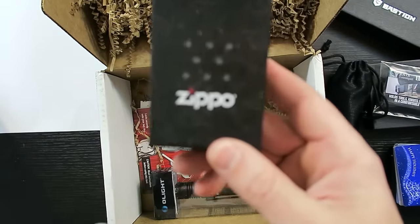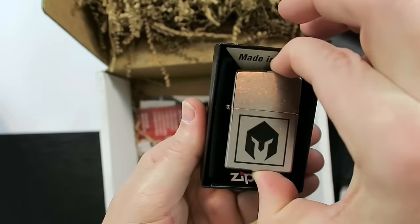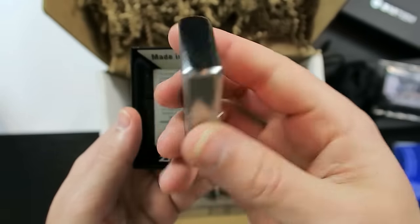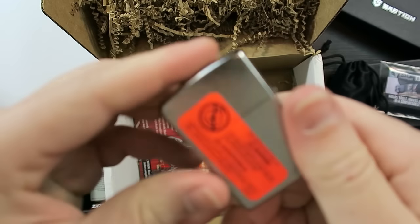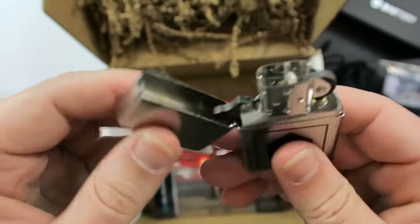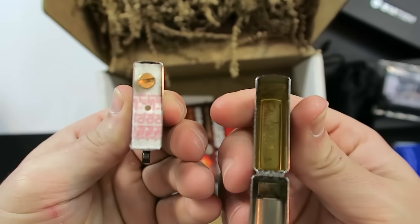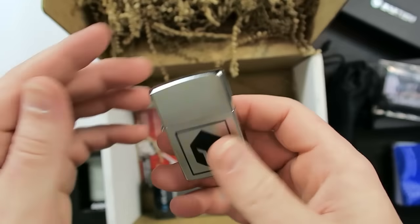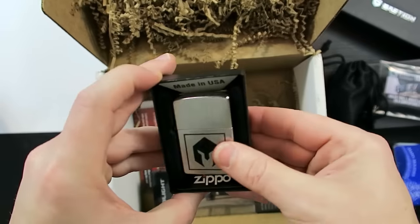Next up we have Zippo. Always gotta have a way to make fire — it's a primary preparedness item. I'm not a big Zippo guy, but I'm pretty sure this is smaller than a normal Zippo. Brand new. As usual you have the wicking — you just fill it up with lighter fluid. You have to check out Cutlery Lover if you want to see some cool Zippo tricks. This is an actual Zippo brand, which is great. It's got the Battle Box logo on there, which is cool looking. Good deal.